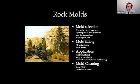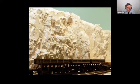Rock molds — you don't need as many as you think you do. The scene in the picture uses about six molds that have been flipped back and forth and rearranged to disguise the fact that it's the same mold over and over again. For mold filling, fill it with thick plaster, let it almost harden to the yogurt stage, then slap it on your hard shell. Leave it there until it gets warm, then peel it off. Clean it immediately — if you let the plaster completely set up in the mold, you'll pretty much ruin it.